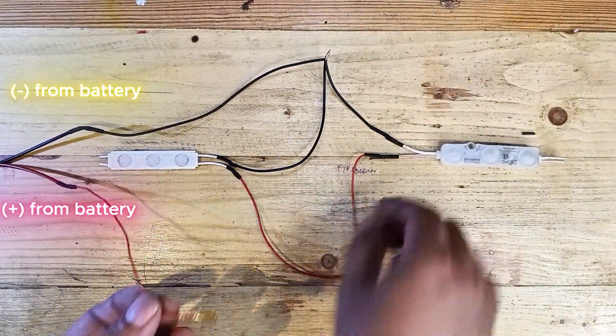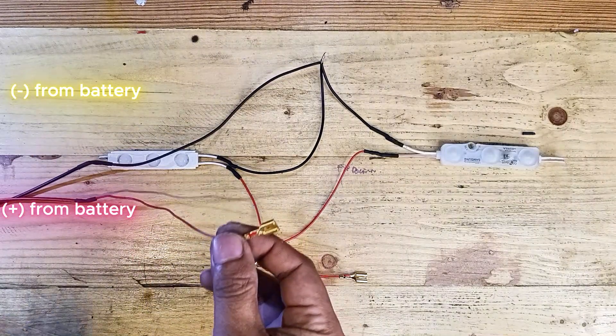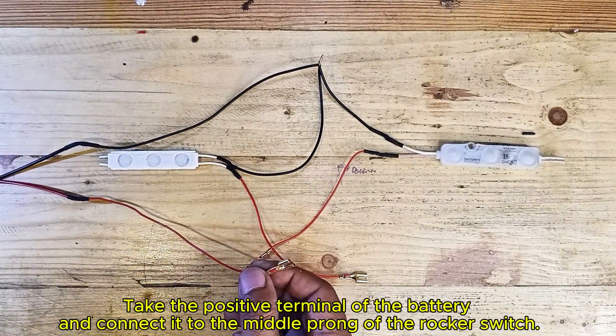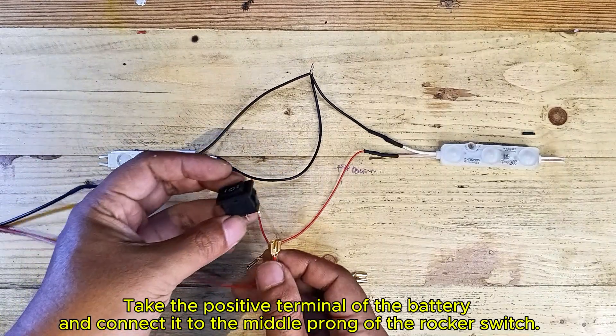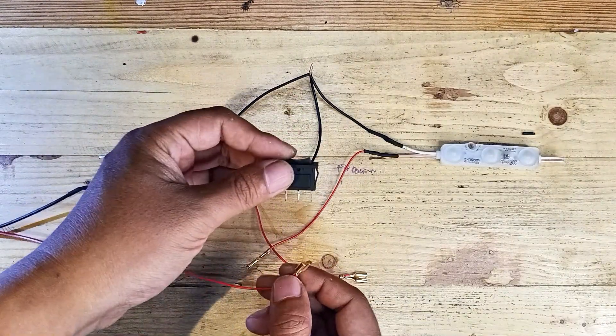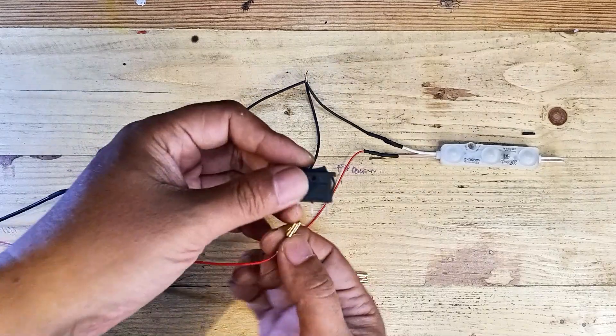Next, connect the switch to the battery. Take the positive terminal of the battery and connect it to the middle prong of the rocker switch. This middle prong is the power input for the switch.